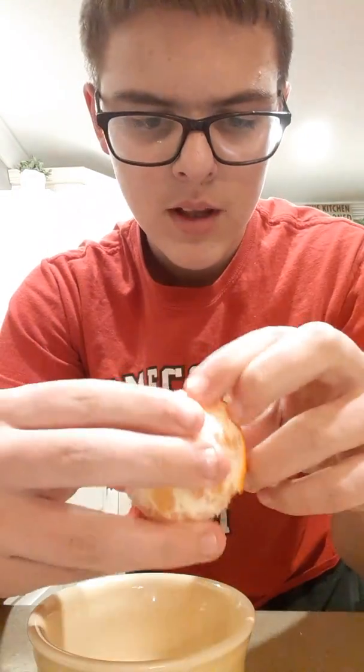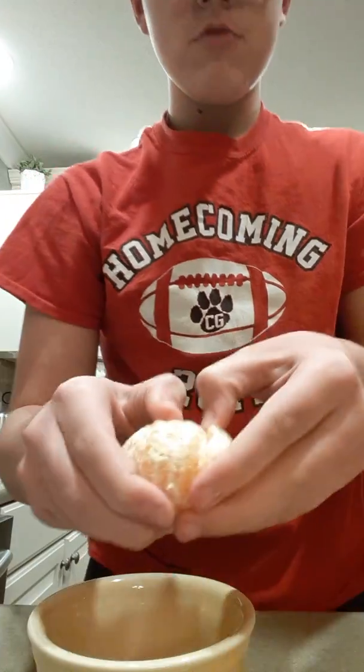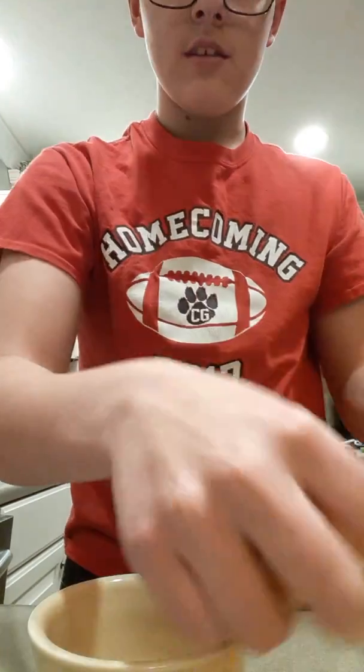So yeah, I'm just peeling this orange. Peeling it very well. I'm just digging my fingernails. But once you're done, you're going to have orange stuff in your fingernails. So you open it up, get all this string stuff — it'll ruin the orange juice.